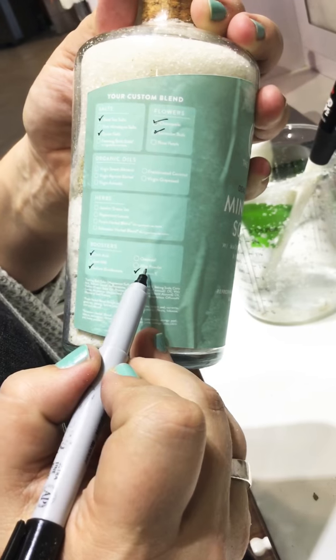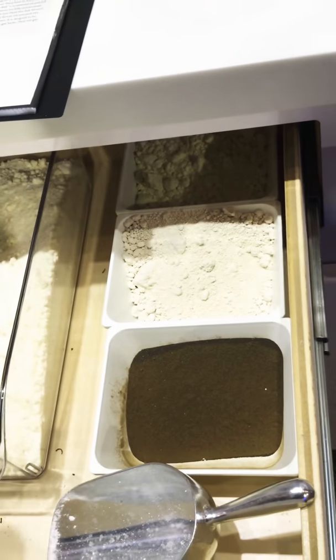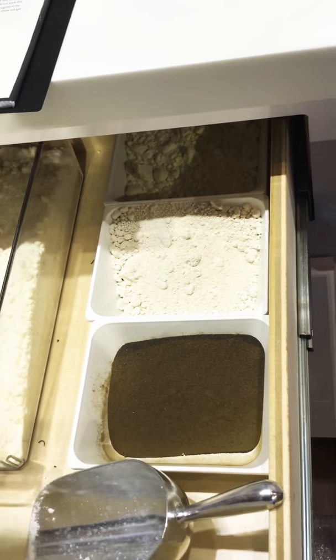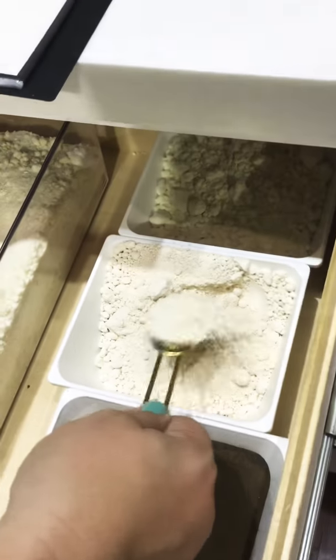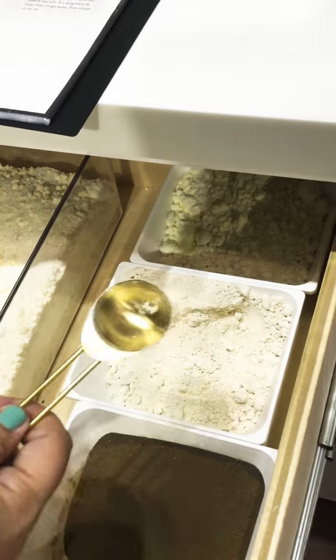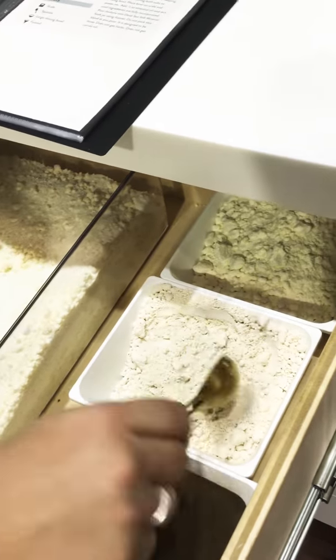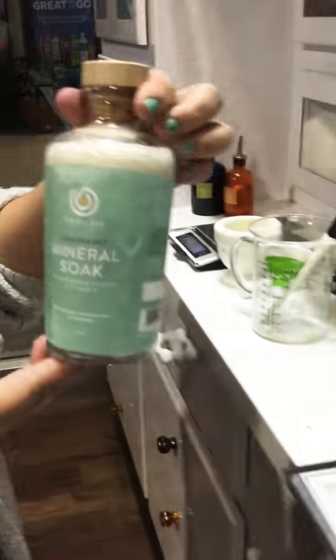We didn't add a booster, but you could — options are oatmeal, goat's milk, or aloe powder. If you were going to add a booster, you would add a tablespoon for the entire soak. A scoop like this for the entire soak would be good in the 'Retire' blend. Goat's milk or oatmeal would both be really good in that one.